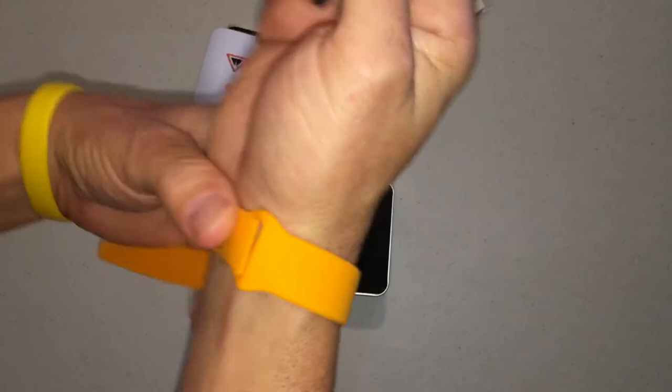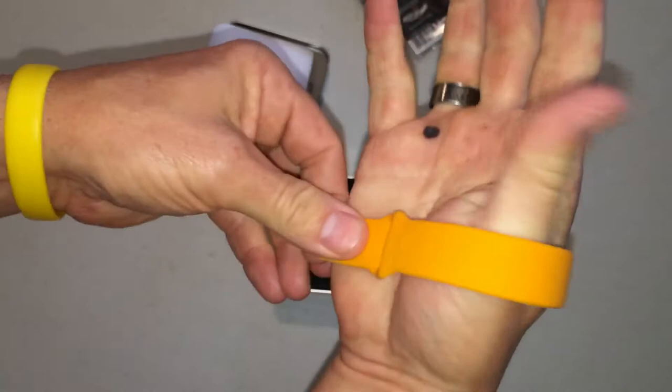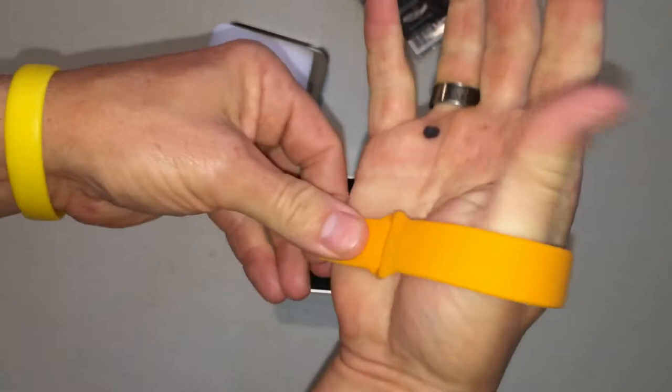I can already see it with the slider. To be honest, I don't know how much lighter it needs to be because the Elite is already pretty light. But you can fine-tune it — just pin it, tuck it in, and that's all she wrote.